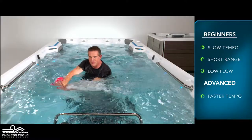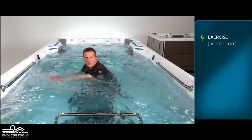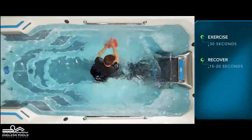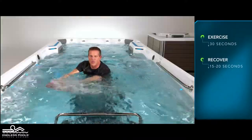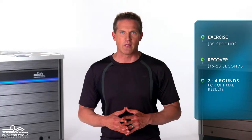The faster you go and the higher the flow from the swim current, the greater the demand on the working muscles. Perform this exercise for 30 seconds and recover for 15 to 20 seconds or longer if needed. Perform a total of 3 to 4 rounds for optimal results.